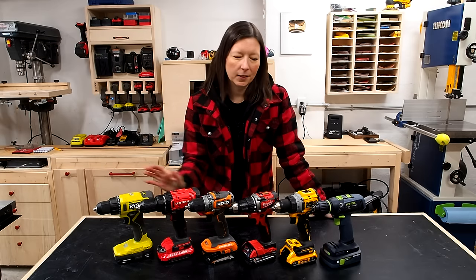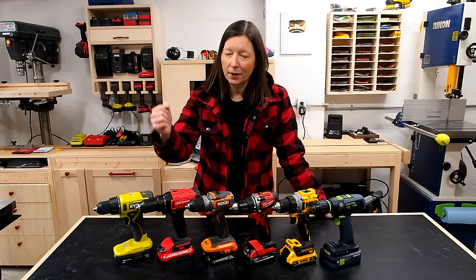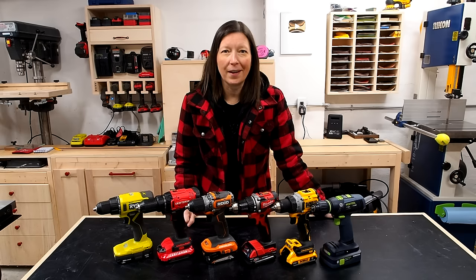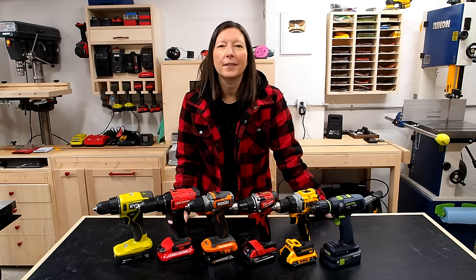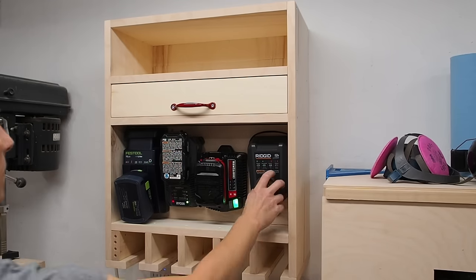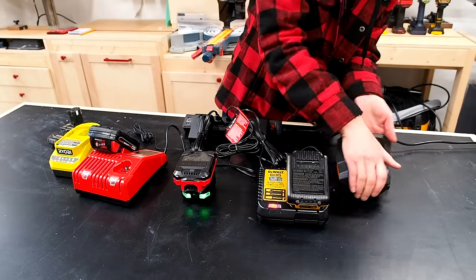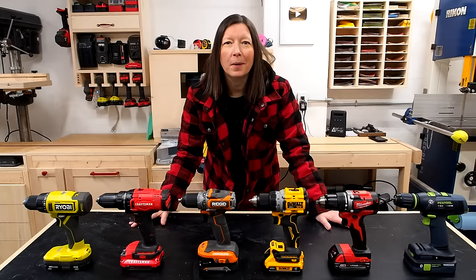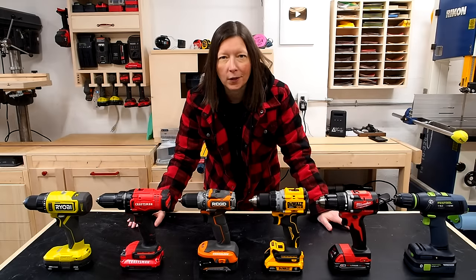Every single one of the tools I'll be testing is brand new. I even went out and bought a new Craftsman and a new Ryobi even though I have a couple of sets back there, because I wanted to make sure that the age of the tool and battery didn't come into play. I want to make it clear that I bought each of these drills with my own money and none of the brands are sponsoring this video in any way — all opinions are my own.